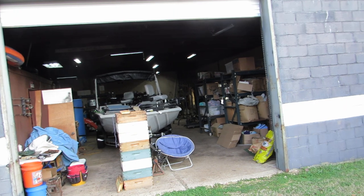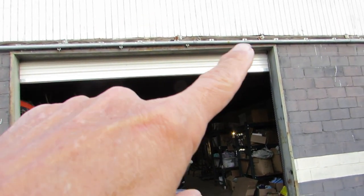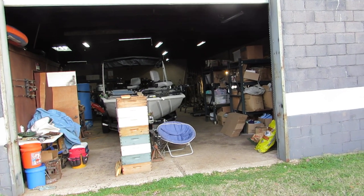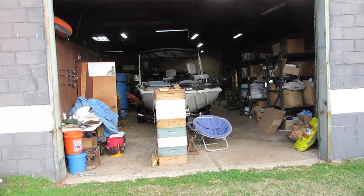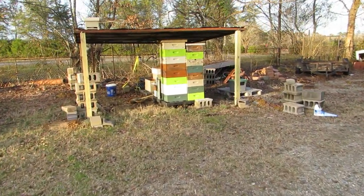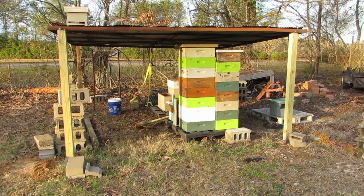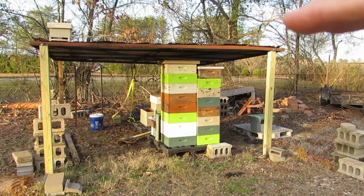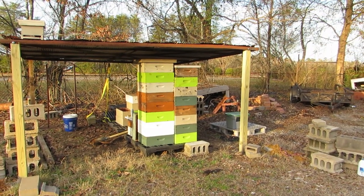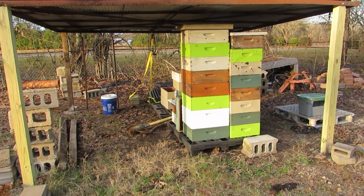I had a roll-up door put on the shop. Prior to that there was an angle-iron door that slid on rails — a big door, probably about ten by eleven feet, and it was a pain to move. What I did with that old angle-iron door is drag it over here about a year ago. I finally took a tractor and slowly lifted it up, put concrete blocks on each side to raise it, and then dug four-by-four posts directly under each corner. Now I've got a place to keep some of my beekeeping equipment outside under shelter.